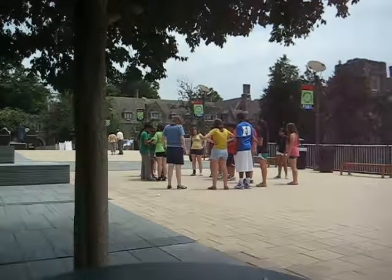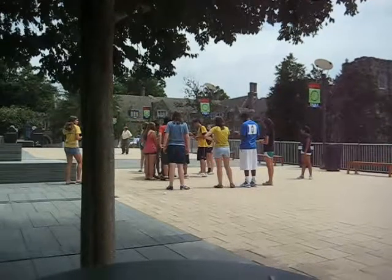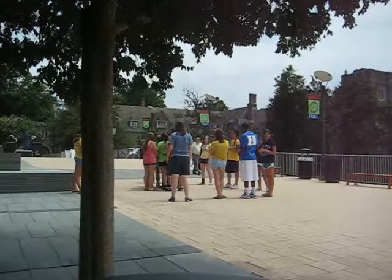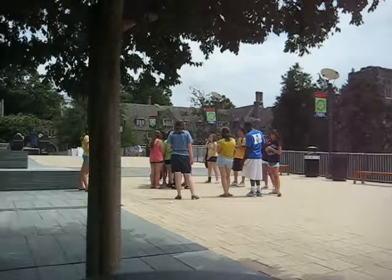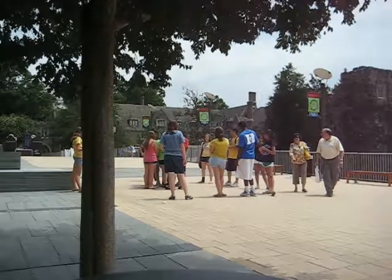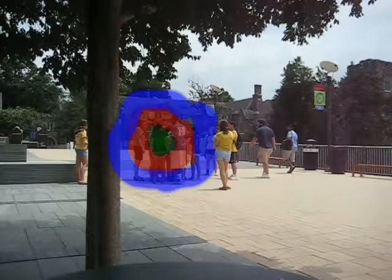Now, can we have everyone wearing a red shirt please make a circle around the green shirts? Pack in as tightly as you can and make a circle around the green shirts. Now let's add the blue shirts — everyone wearing a blue shirt go ahead and make a circle around everyone wearing a red shirt.